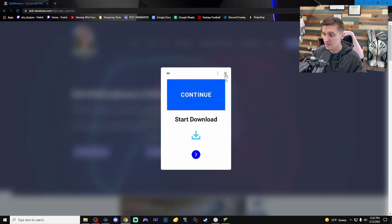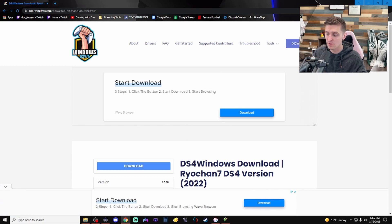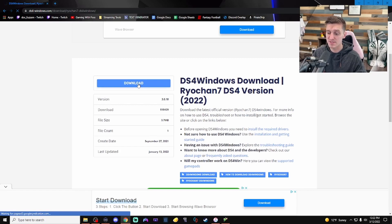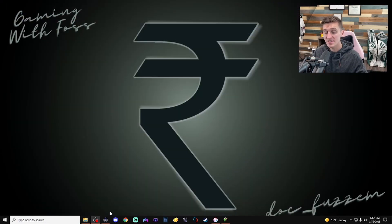On the DS4Windows website, click the download button on the top right. It's going to give you a little ad — do not hit continue, do not do any of that. Just close out of it. On the next screen, do not hit the download up at the top. Scroll down and choose the download option there. After a few seconds it's going to pull up a zip folder with all the information we need.